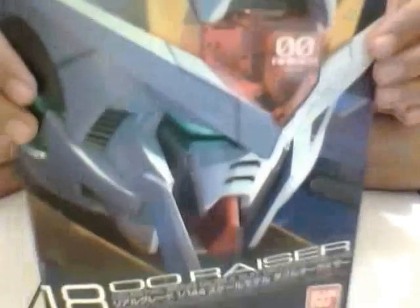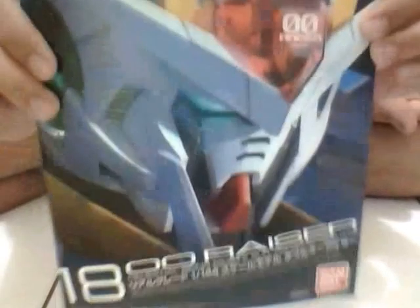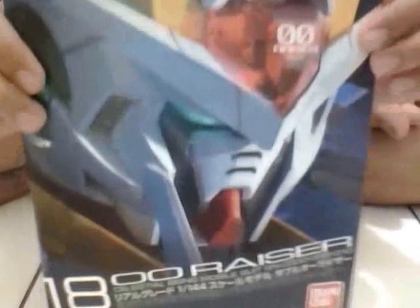So that's all about my gunpla review — my second RG gunpla review, the Double O Raiser. Thanks for watching my videos, please like my video and subscribe to my channel, Geno6 underscore S, new Gundam player. That's all about my review — ciao, y'all!